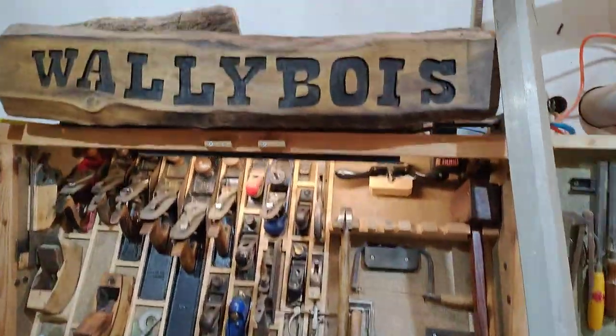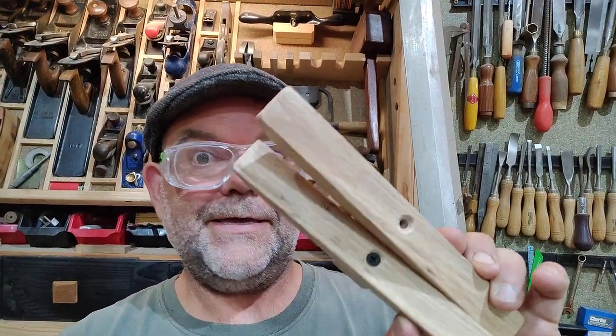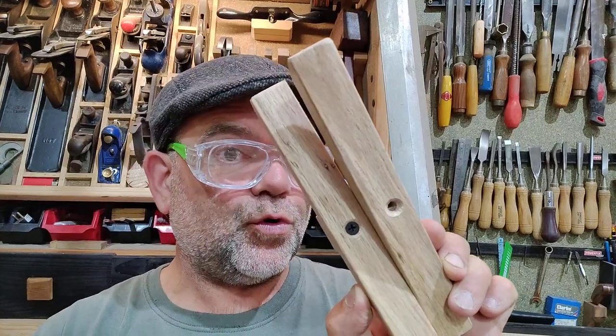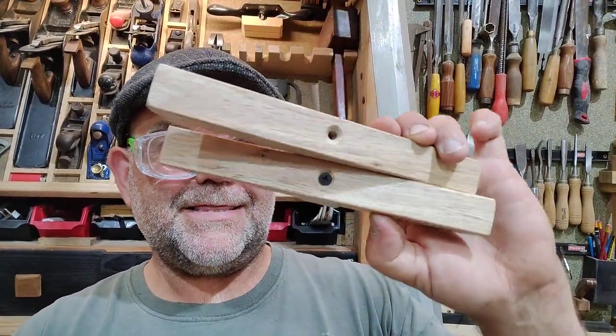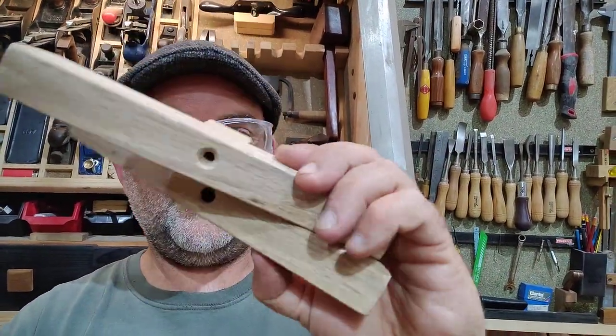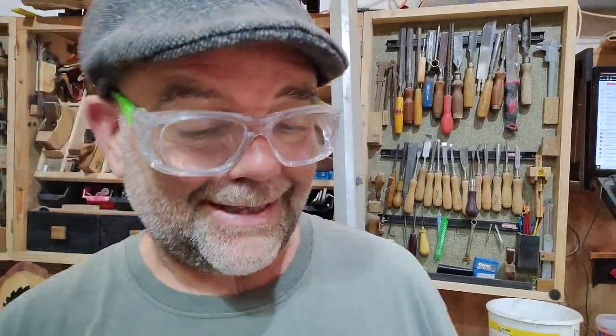Hello and welcome to Wally Bois. Today I've got a really simple little tip for you — a little trick that could be a life saver. I've got two bits of wood: one piece has got a screw in it and the other piece has got a hole in it ready for the screw. These are shoots for wooden shoot bolts — you see the little knob on the top there. How do you put a screw in there without splitting that little knob? I'm going to show you — it's actually really easy.